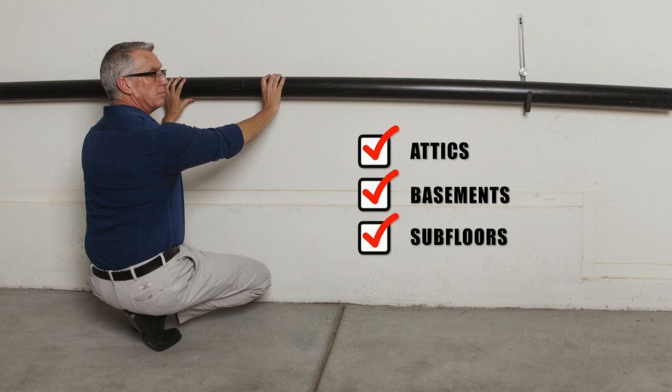If you need to install pipe in attics, basements, or sub-floors, the work support kit will prove to be very handy.